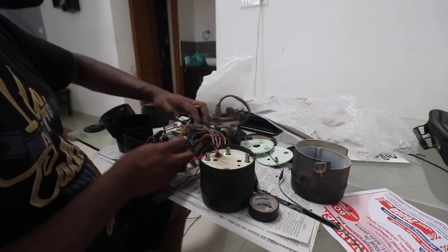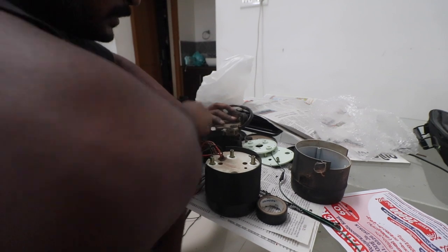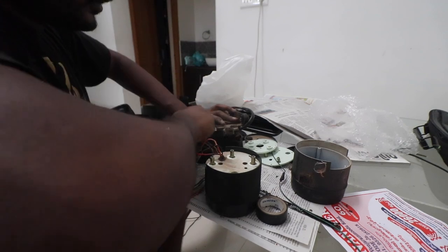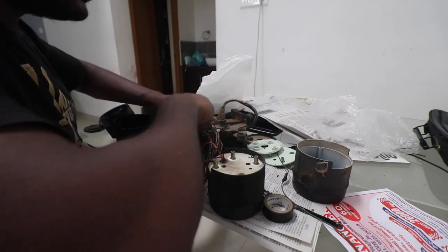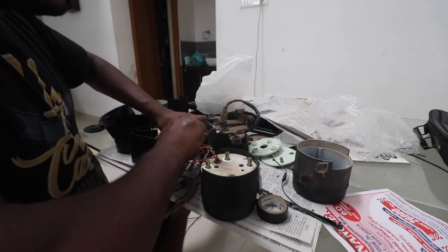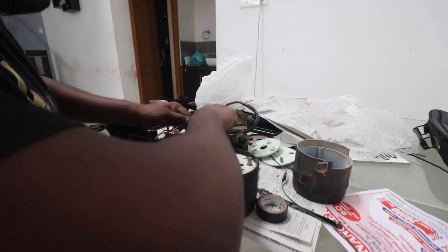I'm taking the bulbs out of the old housing and installing them here. I'm hoping that the bulbs are fine. Some of them do look bad, to be honest. I'll get all the bulbs brand new anyway - these are not replaced yet, I have to go to a shop and get them.